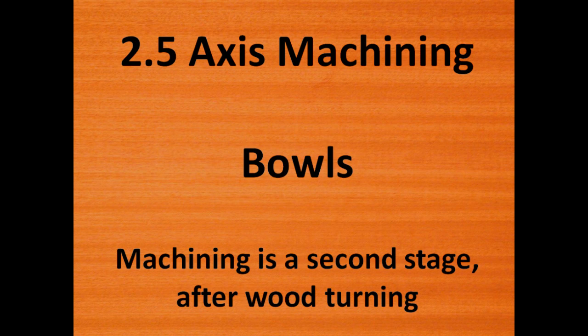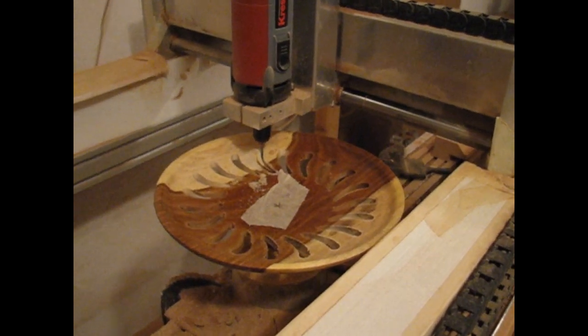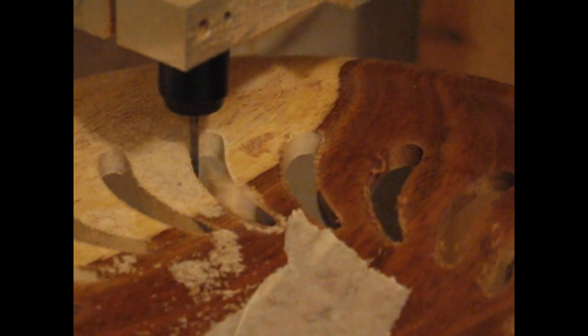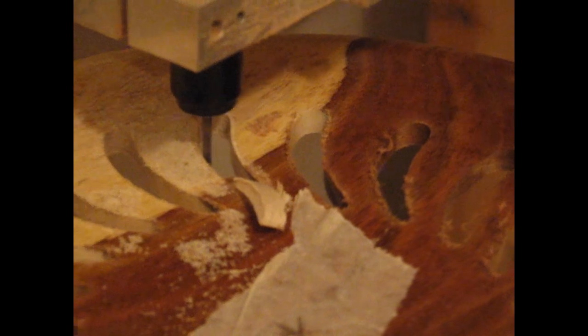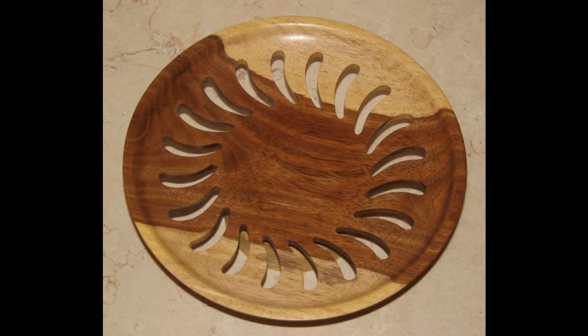The CNC was conducted as a second step after a wood piece was first turned on the wood lathe. This first example shows a wooden plate with many small banana-like holes arranged around it in a circle. The plate is made out of Indian rosewood. The cutter is a 3mm cutter that works its way down in each hole in a z-spiral motion. Here is the final finished piece.